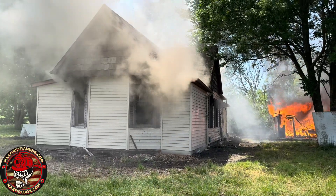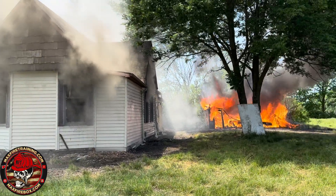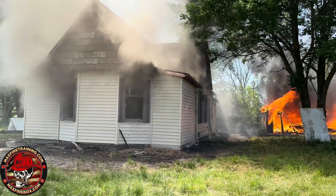All right, so this is what we have visually. We're looking through the normal eyes. We just got on the scene. We did have a garage fire here. Radiant heat caught the house on fire.